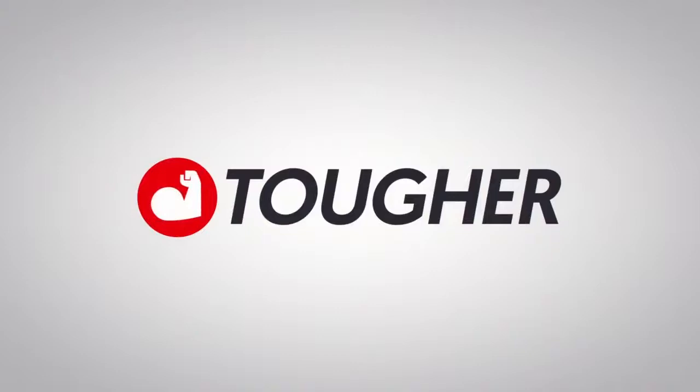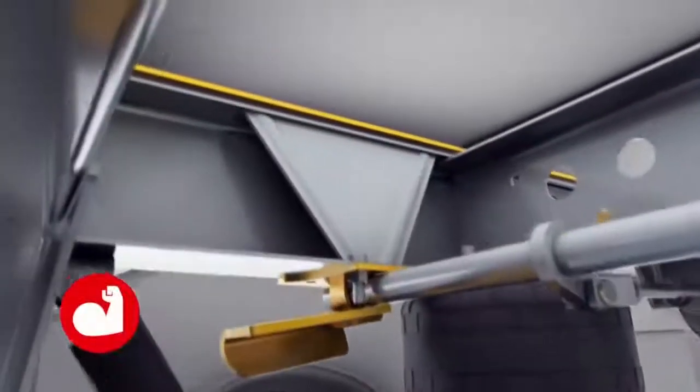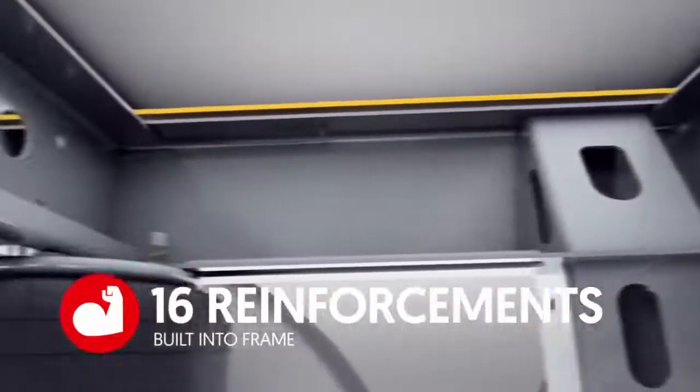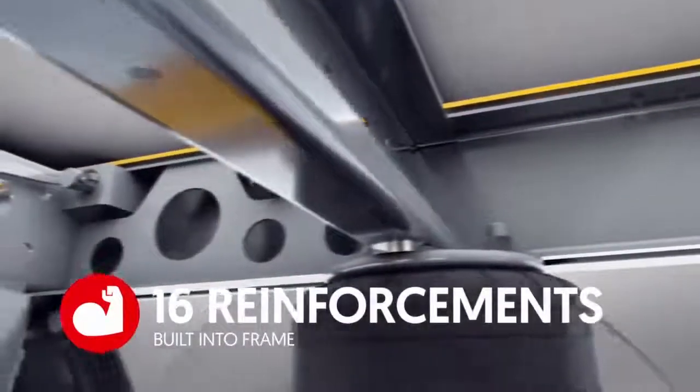SAF has increased the strength and toughness of the CBX 40 AeroBeam by adding 16 strategically placed reinforcements that improve resistance to damage caused by curb strikes, slider repositioning, and drag turns.